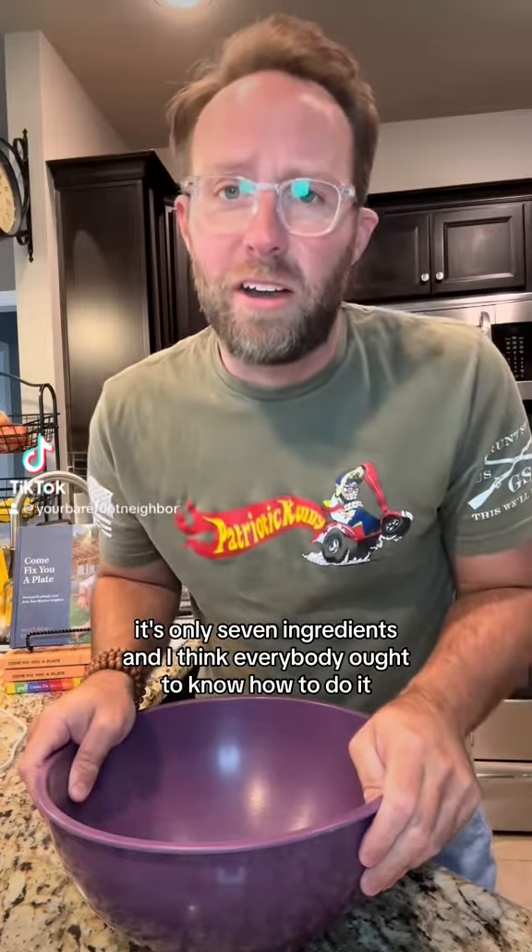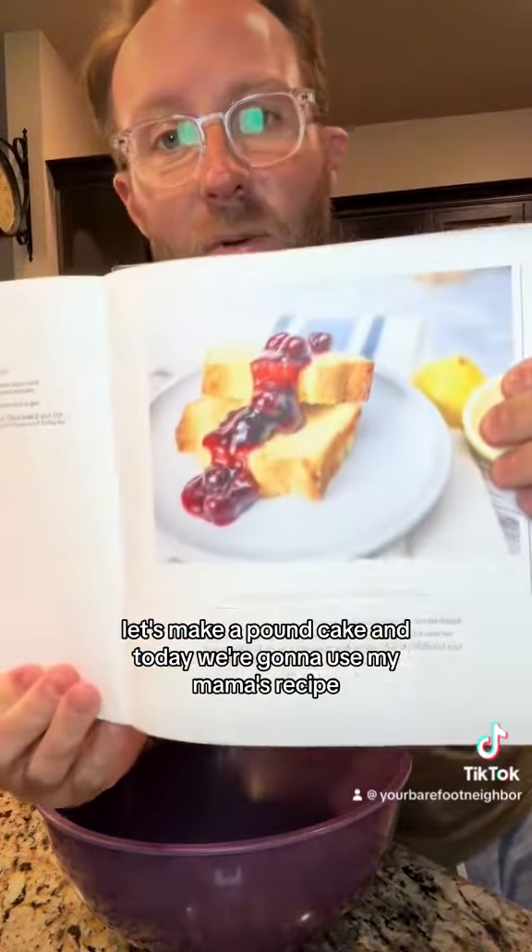It's only seven ingredients and I think everybody ought to know how to do it. Let's make a pound cake — today we're gonna use my mama's recipe.